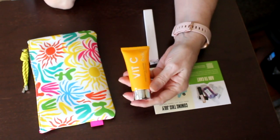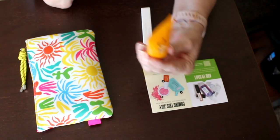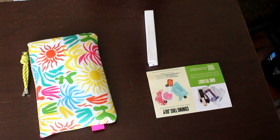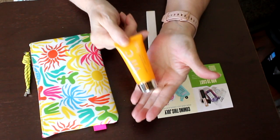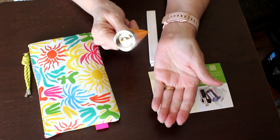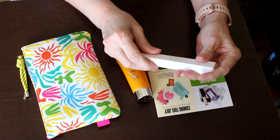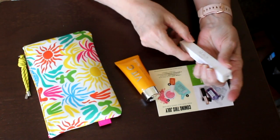This was a $3.99 travel-size sample. I can't quite see how much product is in here — it feels super light so it may not have very much. It's by Rodial, which is a brand I really like, and I really wanted to try it. I would buy a full size, I think.